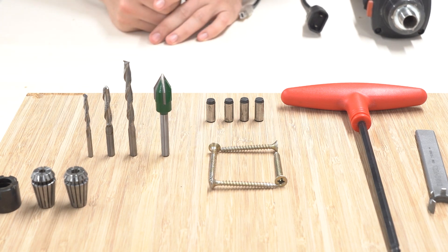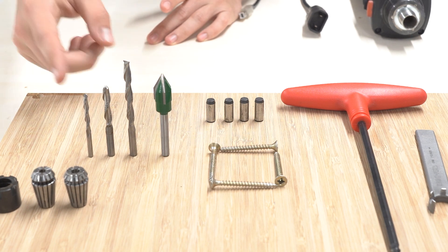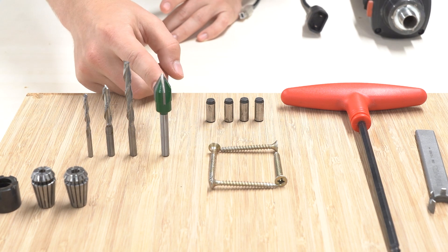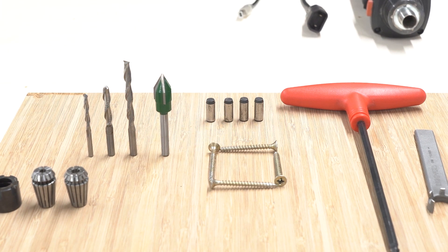For this we're going to be using two 6mm end mills: one that's at least 50mm long and one that's at least 40mm long. Then we've also got a 4mm ball nose cutter that's also at least 40mm long, and we've got a 60 degree V-bit, a 4mm collet and a 6mm collet. Then we've also got a few screws and some dowels and then we're all good!